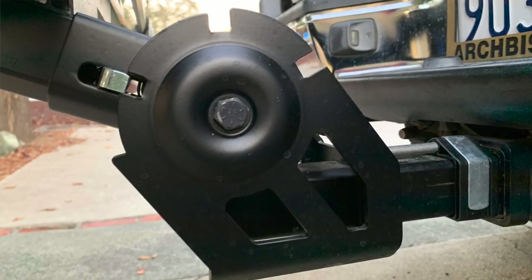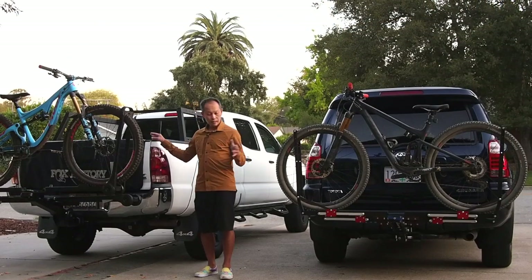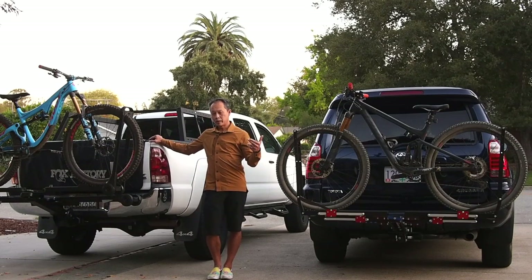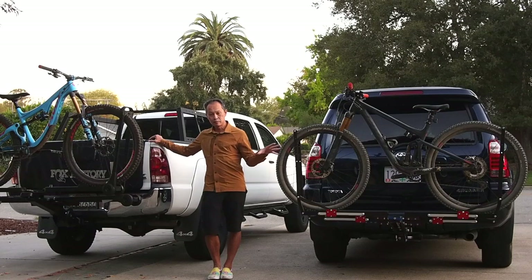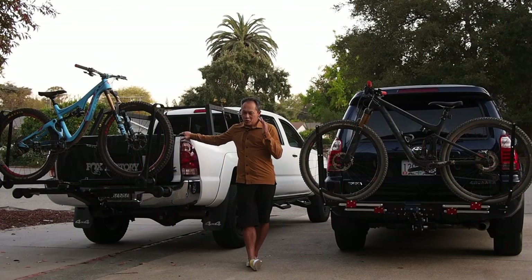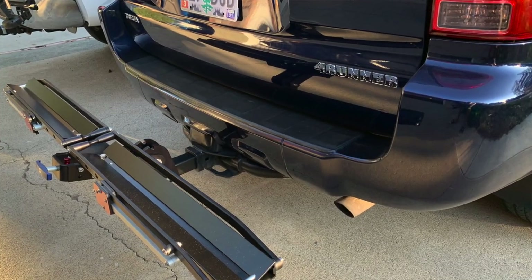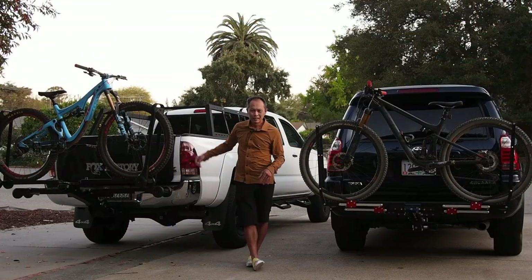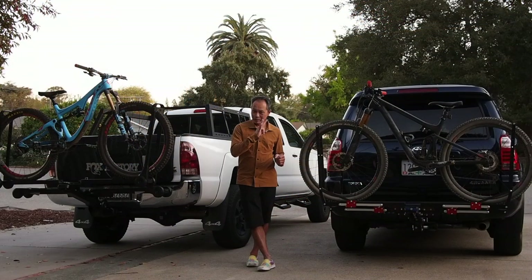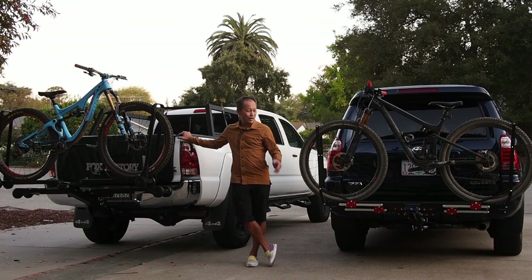Something really interesting worth mentioning again: both of these racks have a one-bike or two-bike add-on option, and both can handle four bikes. But if you want your rack on the vehicle all the time without folding and unfolding it, go for the single tray. Then when your buddies come along you can add another tray or a double tray for three-bike capacity. Both racks offer that modularity and both are crazy sturdy.